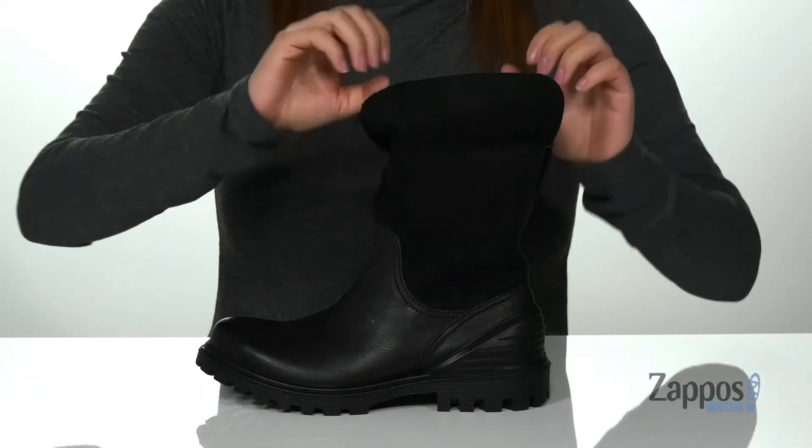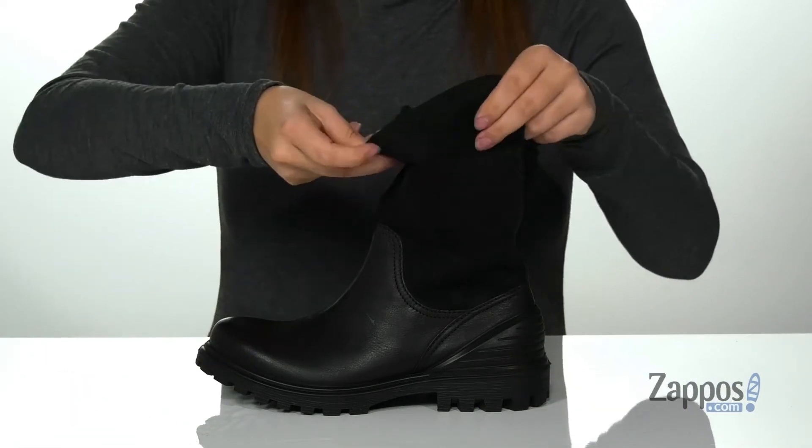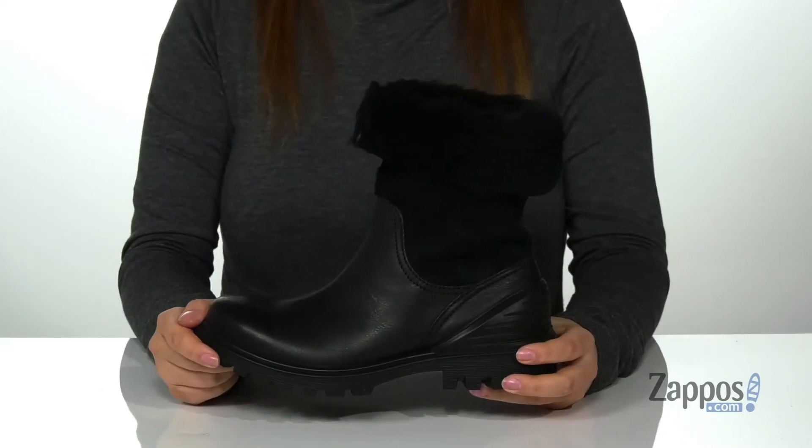One cool thing about these boots is that they can be styled a few different ways. All you have to do is unfold that cuff or fold it right back down to any style that you want and to match your outfit.